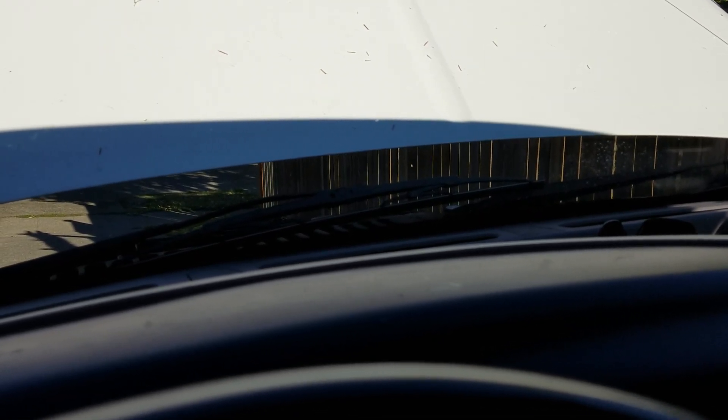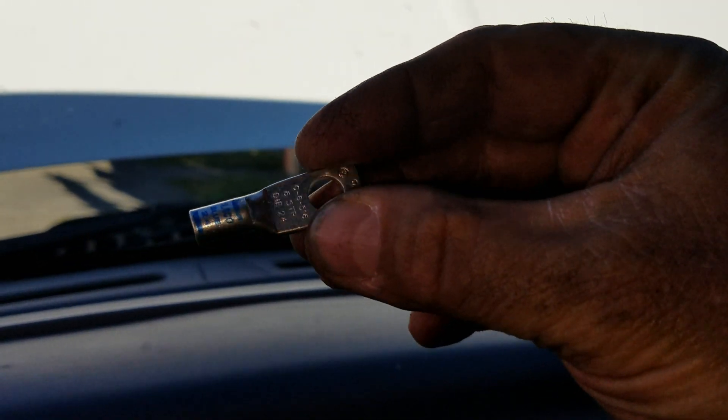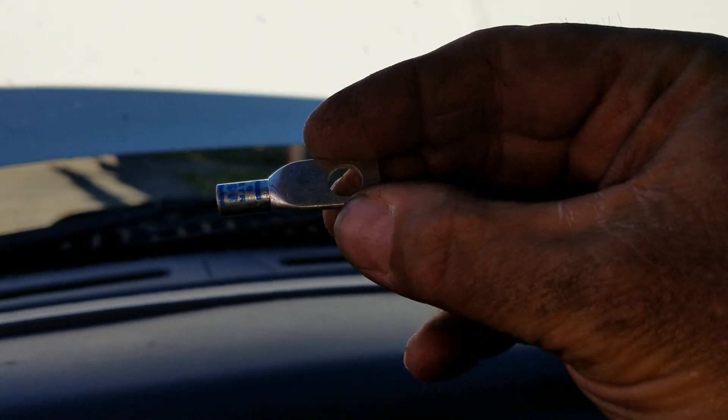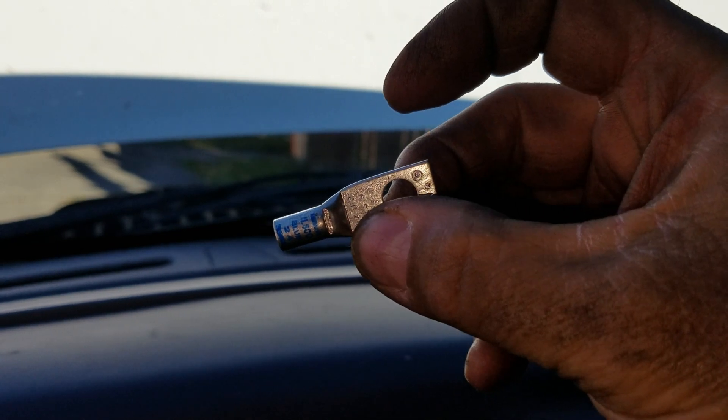Still, the weak link is where the terminal connects to the battery post. I have dielectric grease in there, so hopefully that will work. Battery terminal repairs with some crimp connectors and a soldering flux — that's the process.